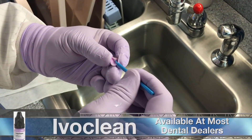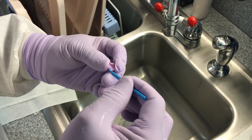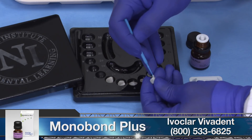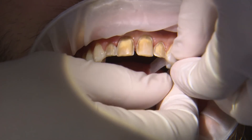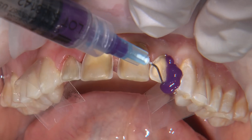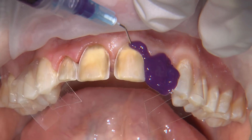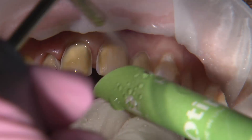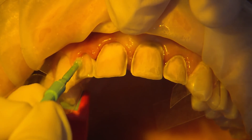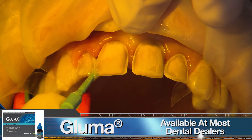To prepare the veneers for cementation, we apply IvoClean to the internal surfaces for 20 seconds, then rinse and dry. Afterwards, we apply a coat of Monobond Plus, which contains the required silane coupling agent to allow the resin cement to adhere to the ceramic surface. For the preps, I use a total etch technique to maximize the bond. I first protect the canines with a clear mylar strip, then apply 37% phosphoric acid on all of the preps for about 20 seconds. Next, I apply a thin layer of Gluma desensitizing agent to all of the preps and allow that to sit for at least a minute, then aspirate any excess.